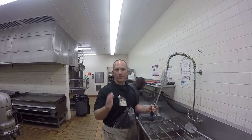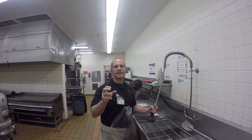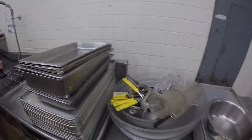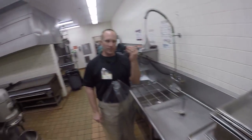Here we are. We're getting the full experience in the Lurk & Dead Challenge. And the full experience has taken us to the bowels of the kitchen. This is where it all happens, folks. This is where dirty dishes, dirty pots and pans go, and then we clean it with this apparatus.